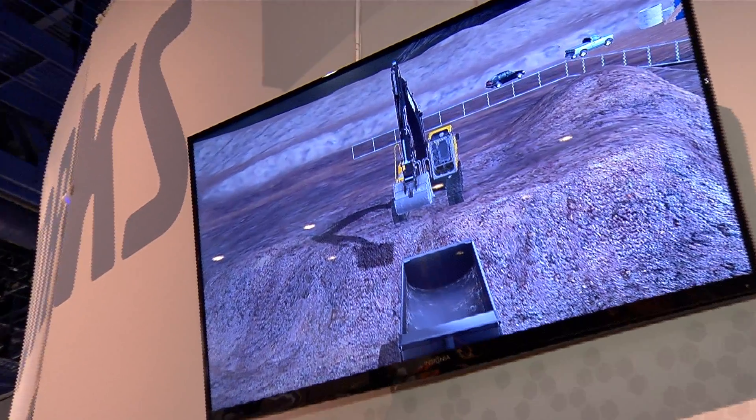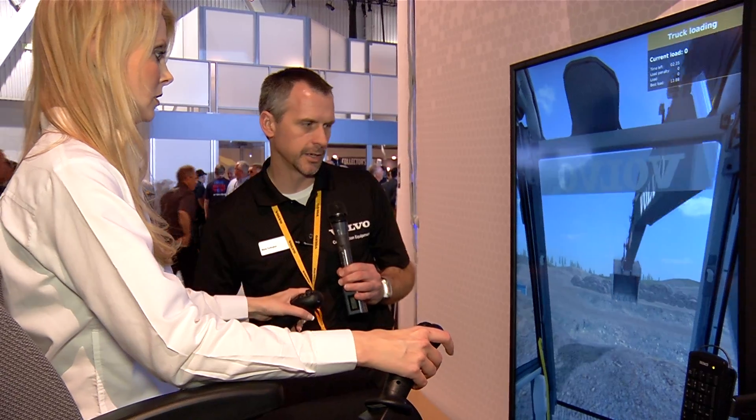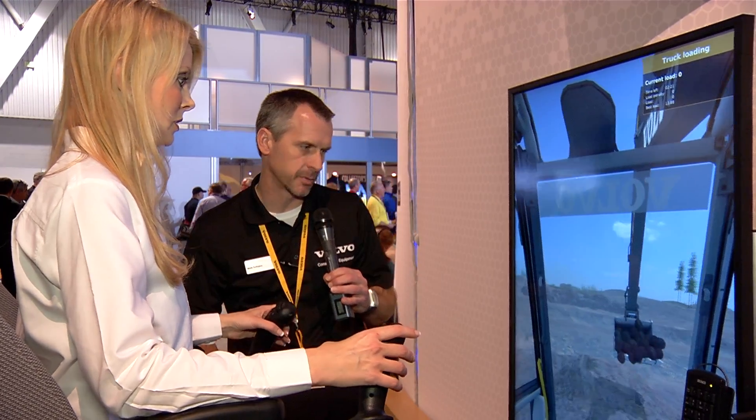All right, that's good. Now, let's swing over to the left here, work the arm out and boom down. Very good, Jennifer. Now curl this bucket in right here, and pull up on the lever. There you go — get a nice big bucket of dirt. Now we're going to swing over and load this truck to get some production out of her today.